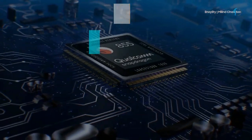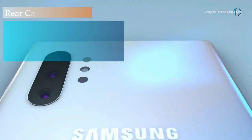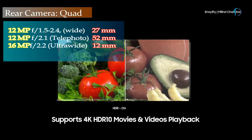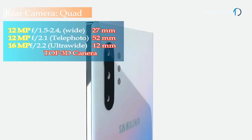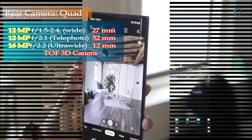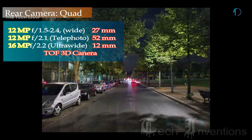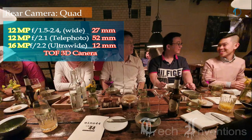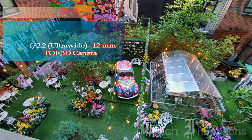This smartphone is based on an octa-core Exynos 9825 7nm chipset and Qualcomm Snapdragon 855 7nm processor, packed with 8GB of RAM. The Note 10 Plus has a quad camera setup on the rear: a 27mm wide 12MP main shooter with f/1.5–f/2.4 aperture, a 52mm 12MP telephoto lens with f/2.1 aperture and 2x optical zoom, a 13mm 16MP ultrawide sensor with f/2.2 aperture, and a Time-of-Flight 3D camera.